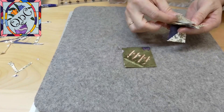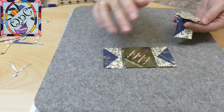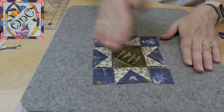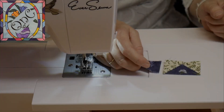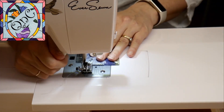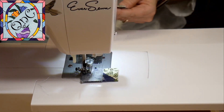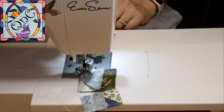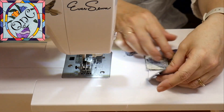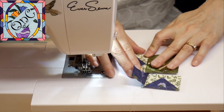Let's lay the block out. We have our sides here, and this will go together just like a nine patch. I like to start in twos, so I'm going to start with the bottom first, then go to the middle, and then the top. I always like to put them back in place just to make sure I have everything in order before I go for the other side.